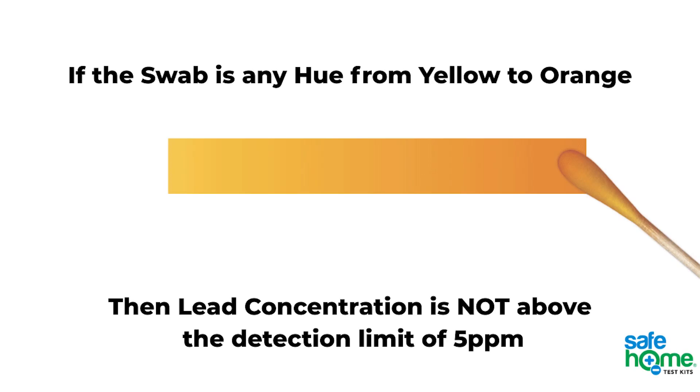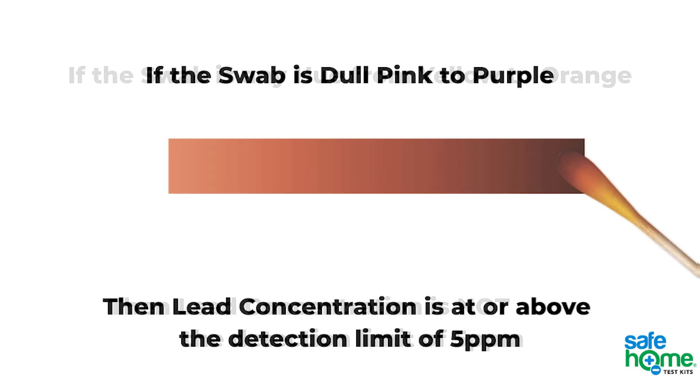Now observe the color of the swab. If it stays yellow to orange, then lead is not present above the detection limit of 5 parts per million. If it changes color to pink, maroon, or purple, then lead is present at or above the detection limit.